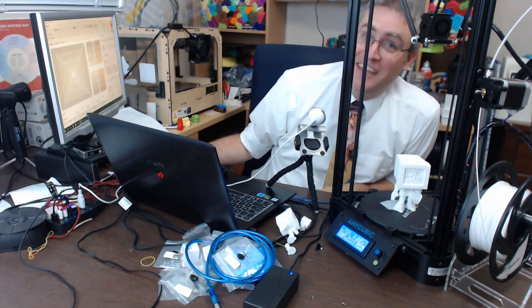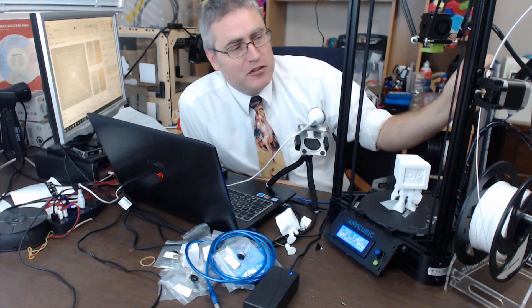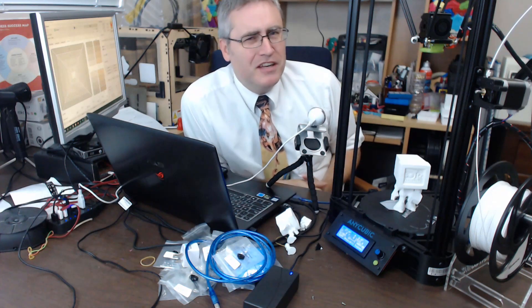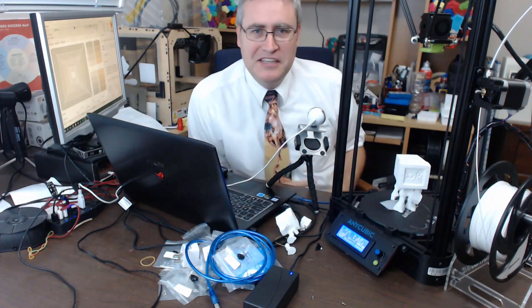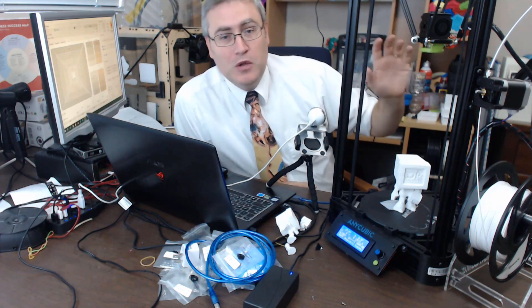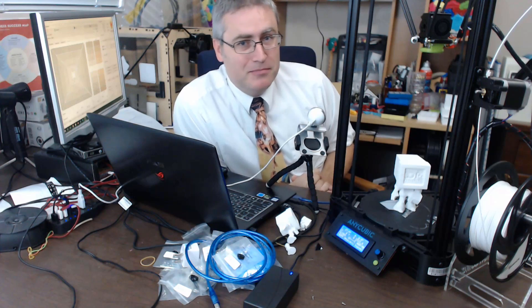Hey everybody, it's the 3D Printing Professor. My friends over at Gearbest sent me this Anycubic Kossel Delta 3D printer. It comes as a kit that you have to assemble. Personally, I've kind of avoided Delta 3D printers — I didn't see the point. The purpose of a 3D printer, in my opinion, is to increase my capability to make things, and I didn't see how a Delta would do that. But now that I've put this kit together, I'm really starting to see the possibilities.